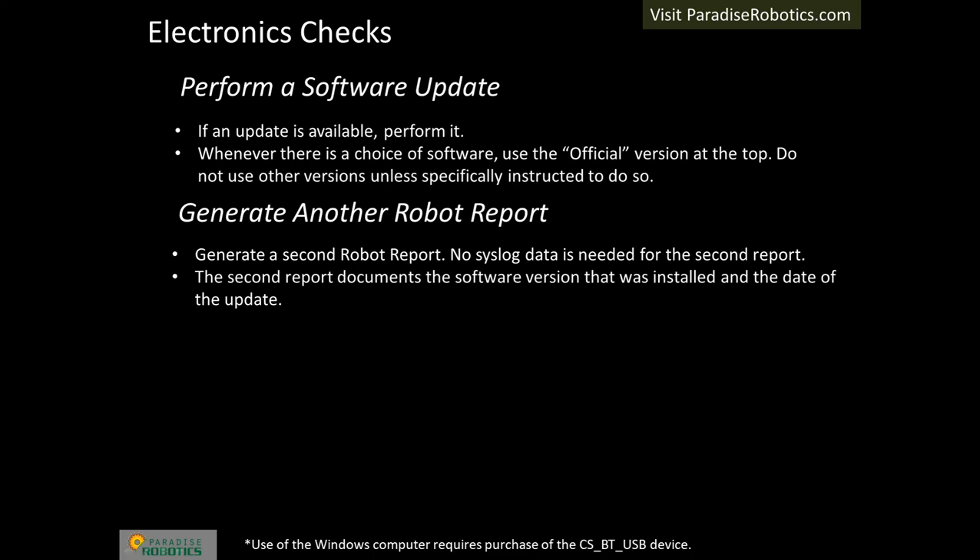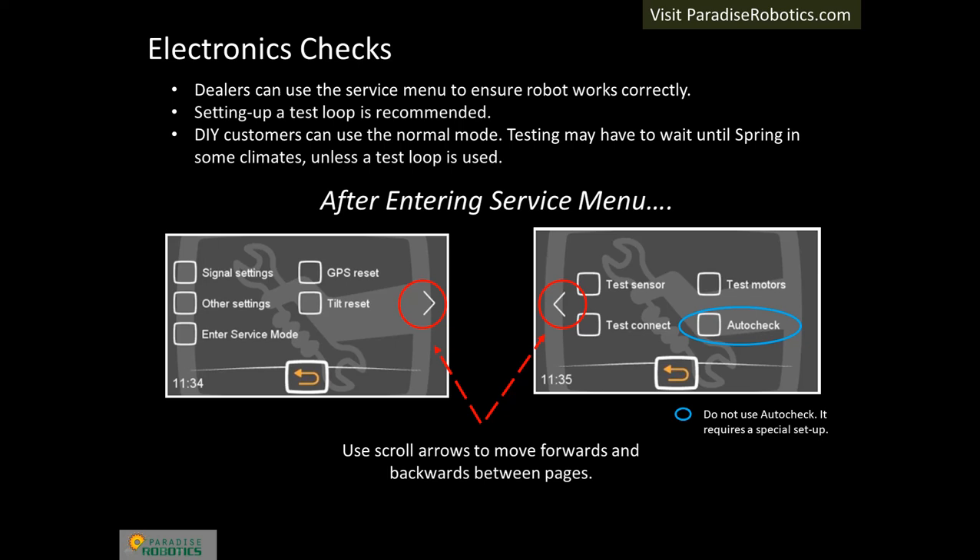Now perform a software update if new software is available, then generate a second robot report. After entering the service menu, you will find several options for settings and tests. Only test sensors, test motors, and test connect are needed. Do not use auto-check because it requires a special setup.